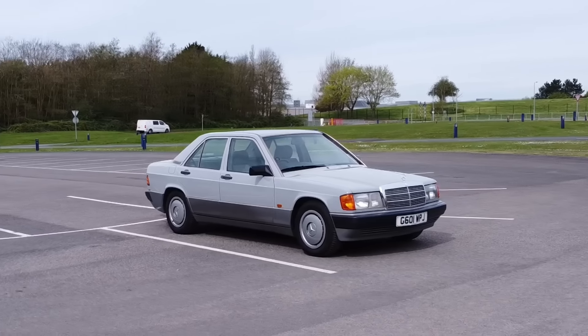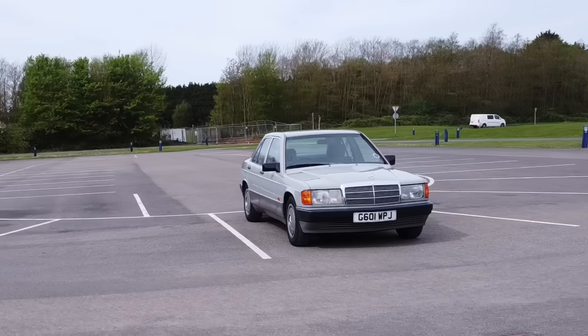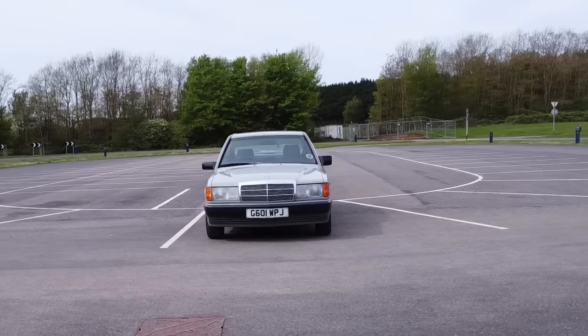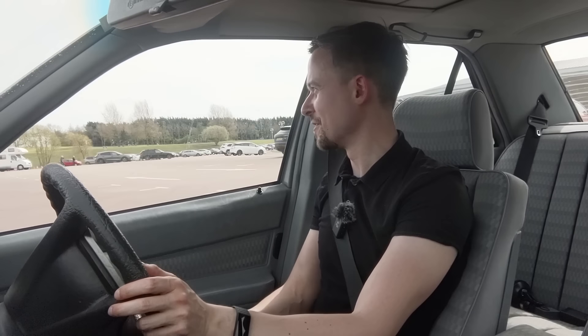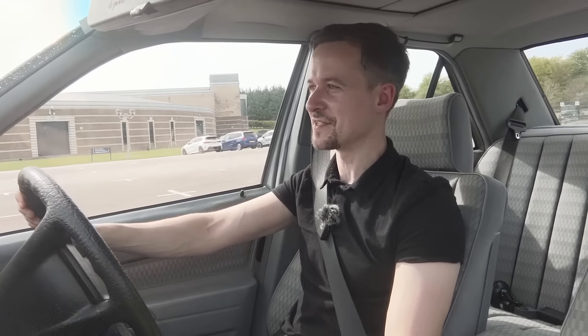If you can think of a more usable daily classic than this, please let me know in the comments, because I think this is the ultimate classic daily driver. It's a solid, well-built car - relatively rust-free for its time, though it's old now so rust will happen. They're reliable, they've got fuel injection which is much easier than carburettors, there's parts availability, a community, plenty still around, they're not expensive to buy, and you can get 35 mpg. Not only that, but you get to drive around in an absolute classic piece of the 80s.